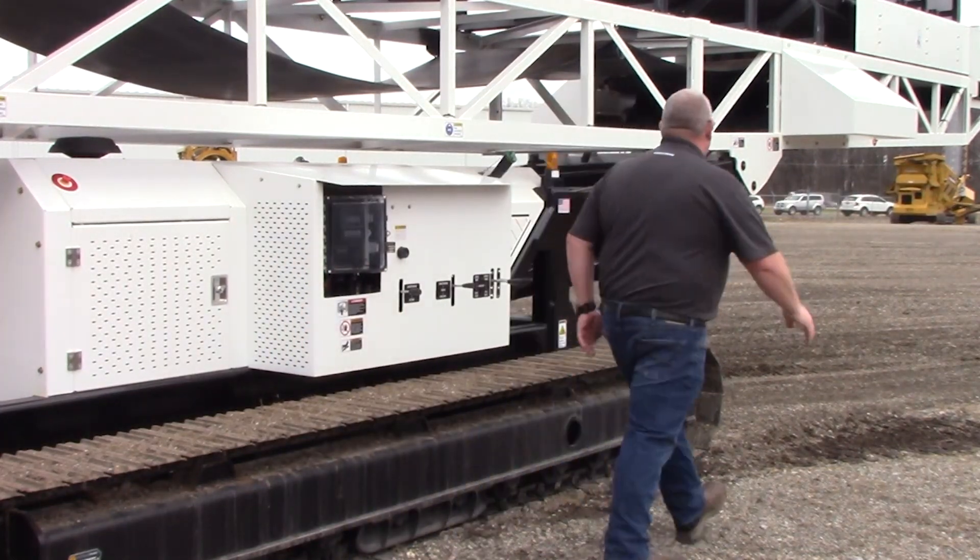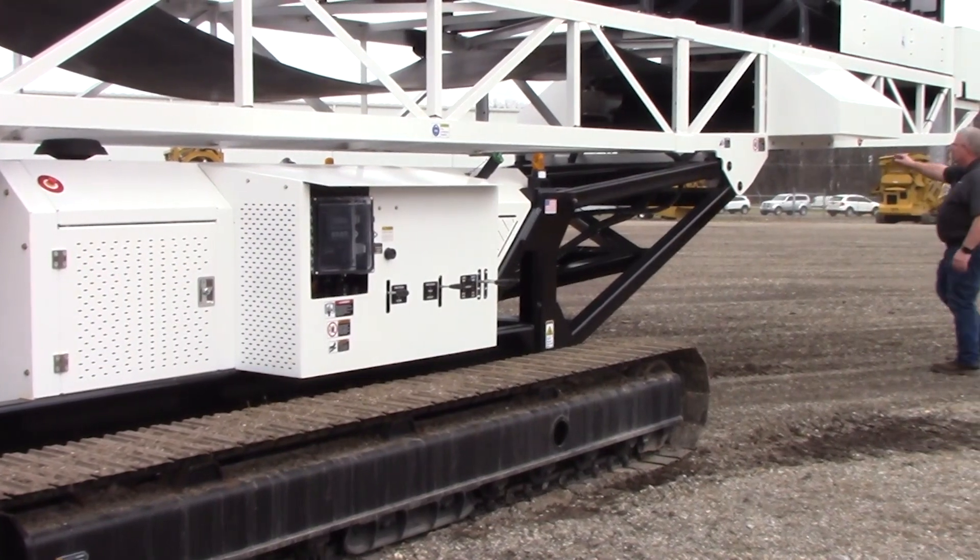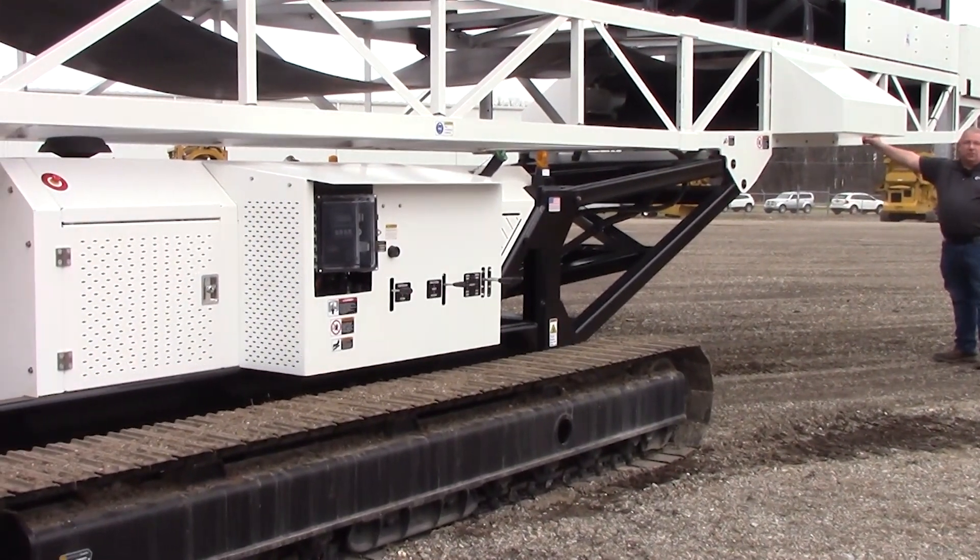And then if you walk towards the back here, you'll have another e-stop switch right here.